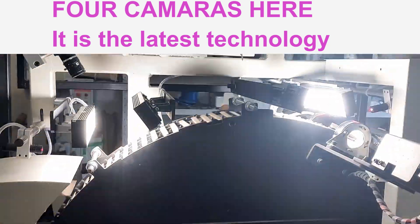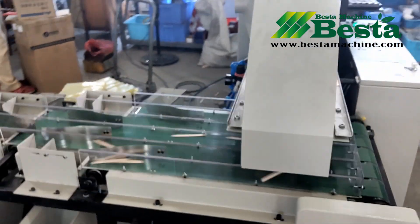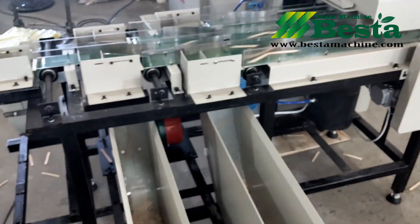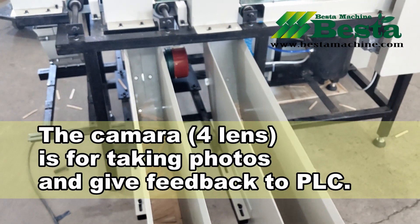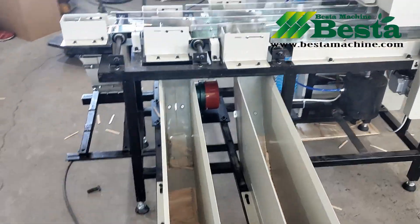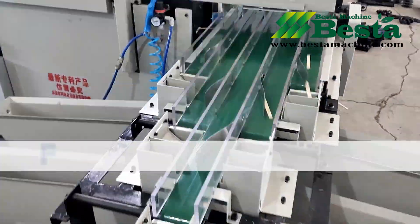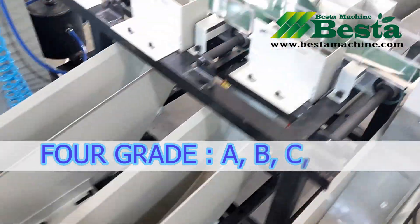We wish to introduce you our latest design of full-length visual quality control machine for wooden ice cream stick selecting and wooden tongue depressor stick selecting. This machine can be made according to your product size. This machine, SJXJ4S, is the currently most powerful machine for removing unqualified sticks and divides them into four different grades. It can remove both sticks with shape problems and color problems.